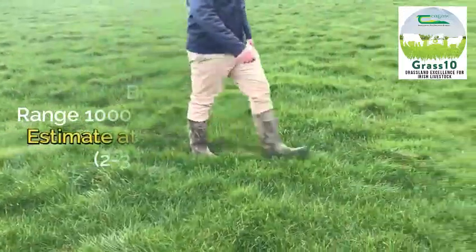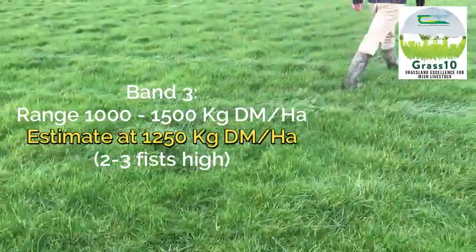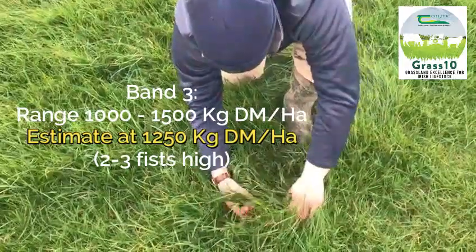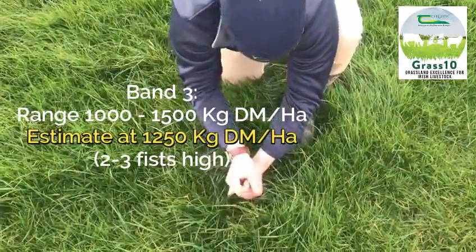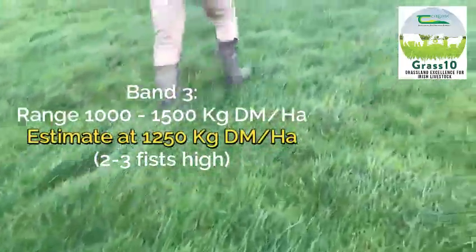This is a band three paddock. It's not in recovery, not really in the growing stage — you'd describe it as in the grazing stage, ideal for grazing. There's a nice level of grass in it, it hasn't gone too heavy, and it's ideal for grazing in the summertime. These are the ideal sort of covers to graze.